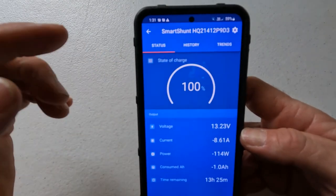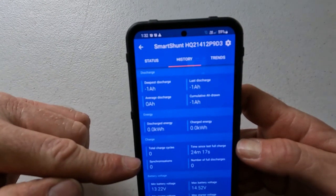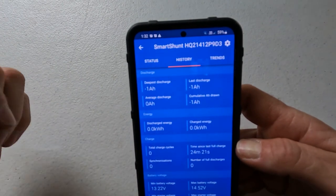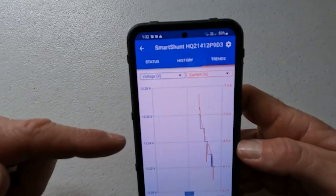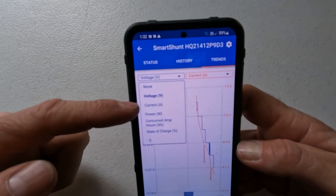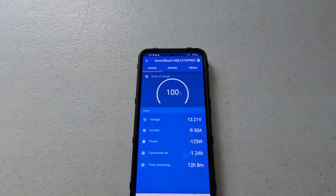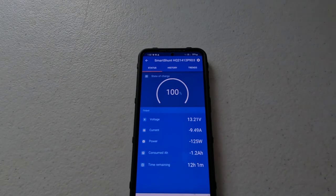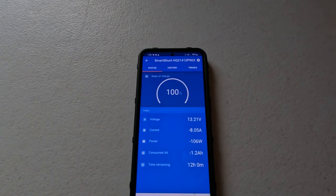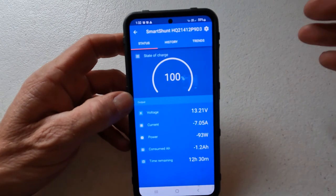A really good thing about this app is you've got the history logging all the ins and outs of the battery — discharge, number of charge cycles, minimum battery voltage, maximum voltage, and time since last full charge. Up the top you've got trends on a graph, and you can select from the drop-down menu what graph you want — voltages, currents in amps, power in watts, consumed amp hours, and state of charge. I'll turn off a few of these lights and we'll see the numbers drop. There you go — you can see the amp hours just dropped. You can turn off all your gear and work out exactly how much each device draws.